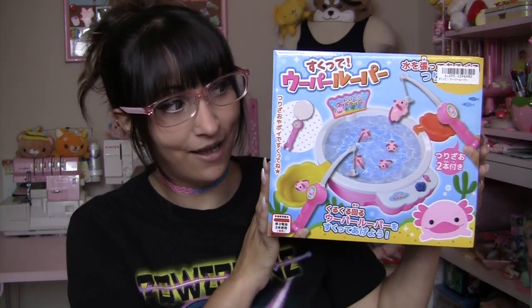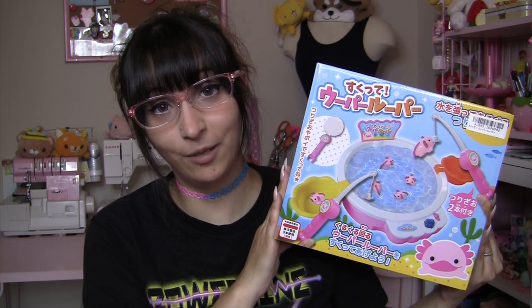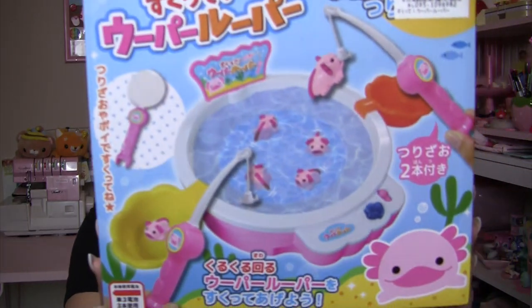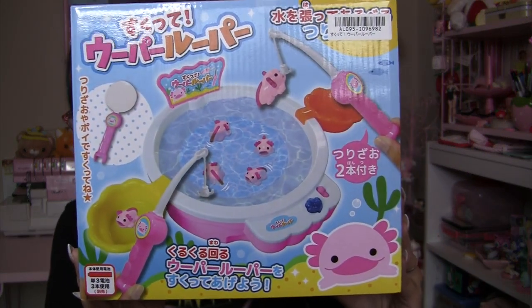this cute axolotl game that I won off of Toreba. The previous video that I uploaded to this channel shows how I won this game. So before we open it, here's what the front of the box looks like.